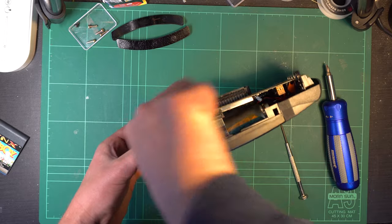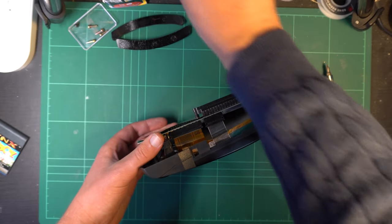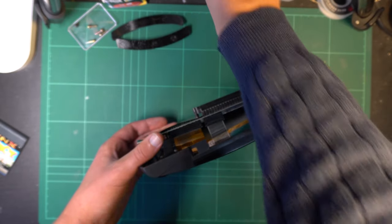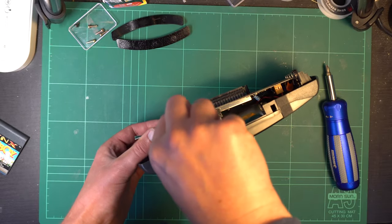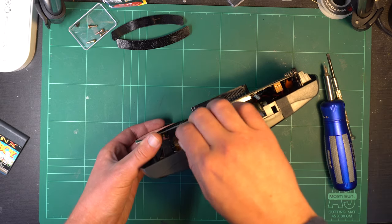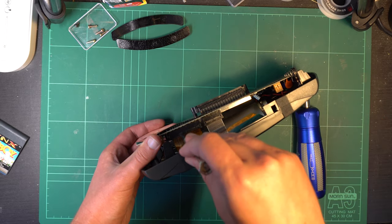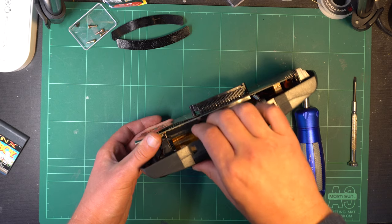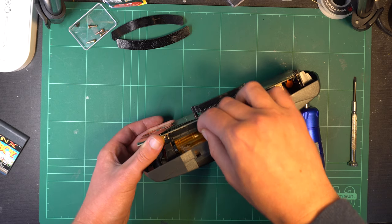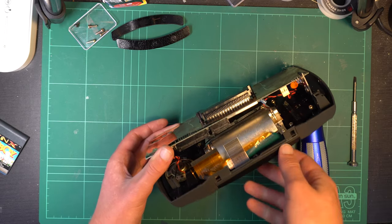I always forget the name of these clip systems that the ribbon cables are plugged into — I'm sure someone in the comments section will educate me. But basically they are held in by these clips. The ones in this Lynx were surprisingly stiff, but they need to be pulled in an outward direction so the ribbon cable can safely be removed. It's very important that you don't try and force these out, because if you break those clips, or even wreck the ribbon cables themselves, you're in for a world of pain.